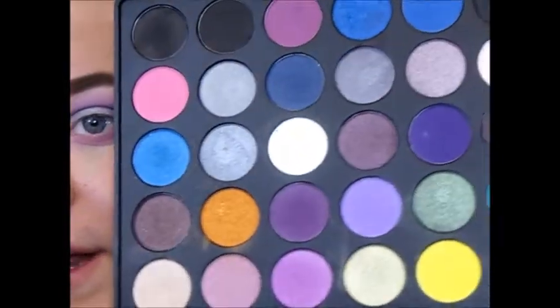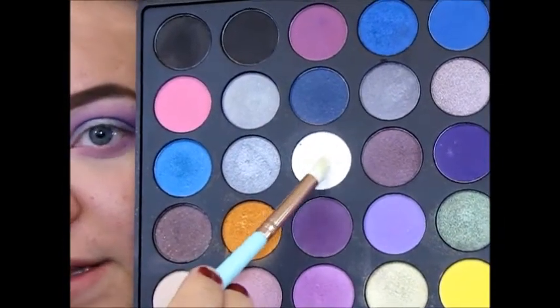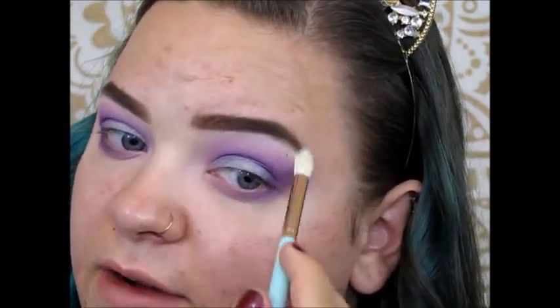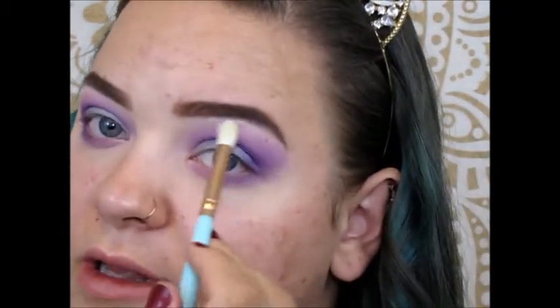I go ahead and pick up that white shade to highlight right under the brow. The only thing is this palette doesn't have a great highlighting shade — there's no shimmery pearl or light pinky shimmer. But I really like this look overall.